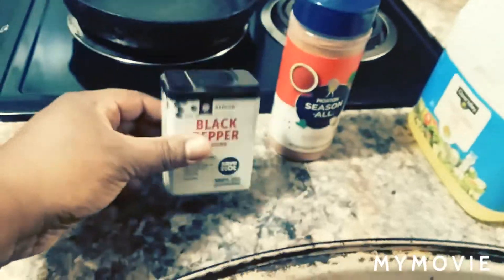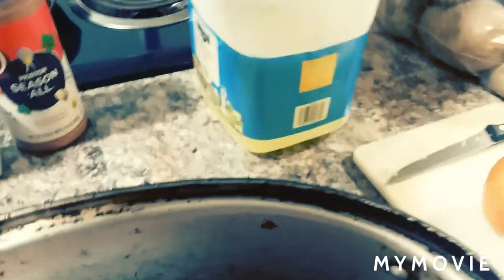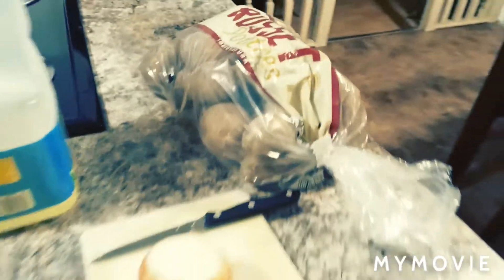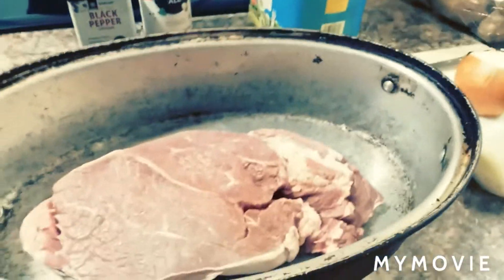We got some black pepper that we're going to be seasoning with, we got some seasoned oil, seasoned salt, cooking oil, green bell pepper, an onion, and some potatoes. We're going to use all this to make some good ol' roasted potatoes. Let me get everything cut up and I'll be right back.